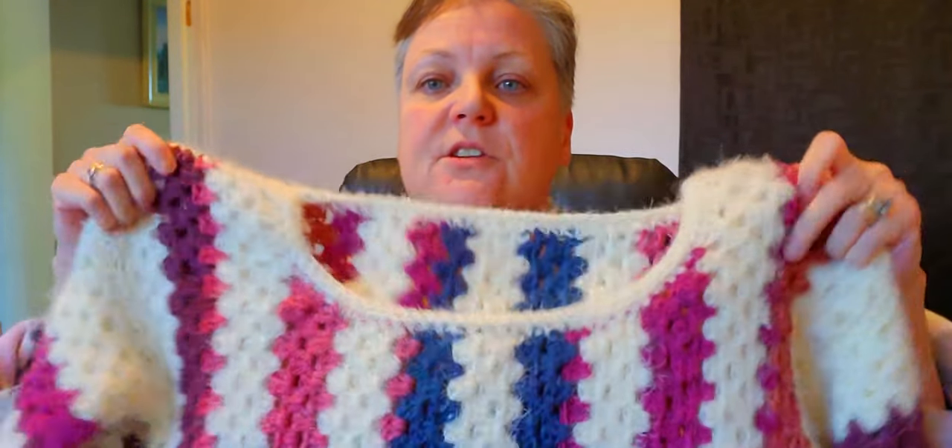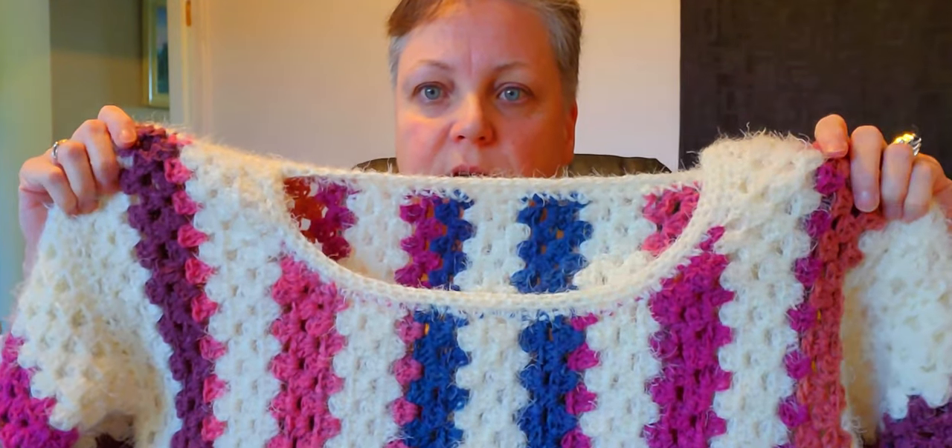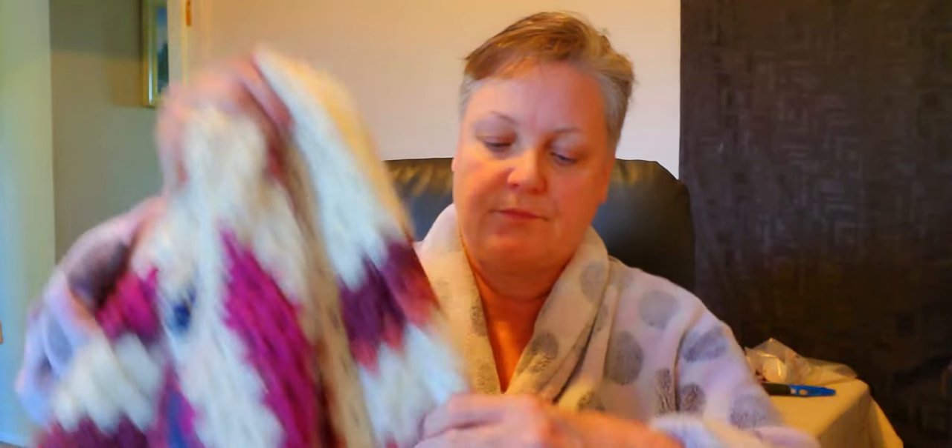I got a slip for it, which came yesterday. I just did a couple of rows around the neckline to finish it off, and a couple of rows on the bottom to finish that off and bring it in just a little bit because it was kind of flared out. I didn't do anything on the cuffs. I'm so glad it's finished because I'm over it.